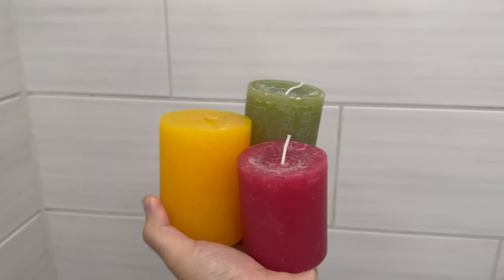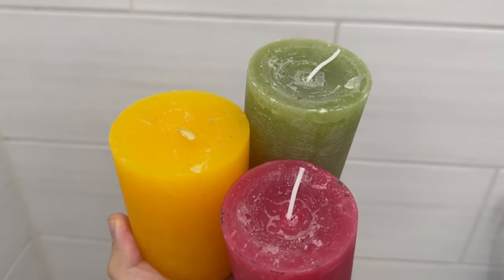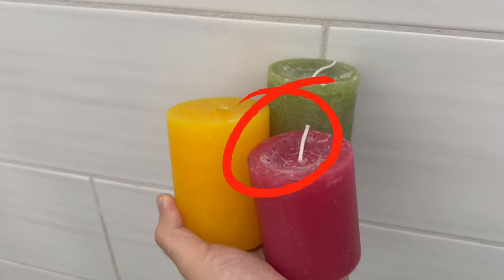There is a very surprising trick: why you should rub a candle through your grout joints. It's an absolute secret tip and the result even amazes professionals. But let's start at the beginning.